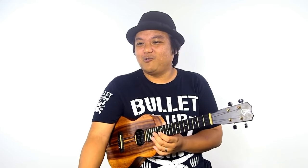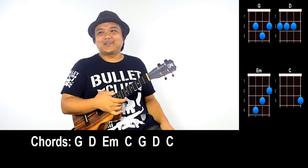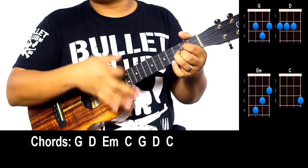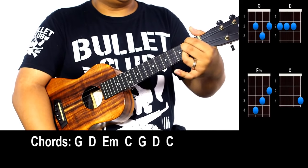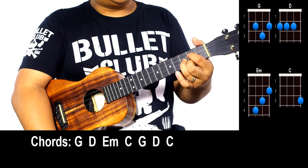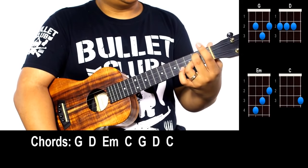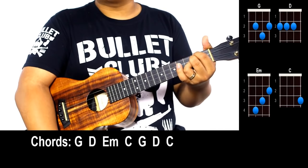Next up is 'Wagon Wheel' — same thing, we're anticipating some rough roads. Here are your chords for Wagon Wheel. We already learned the G chord: pointer finger C string second fret, ring finger E string third fret, middle finger A string second fret. Next is D — coming from G, take off your pointer and middle finger, keep the ring finger but slide it down one fret to E string second fret, then form the D chord: pointer finger G string second fret, middle finger C string second fret — that's our shaka chord.